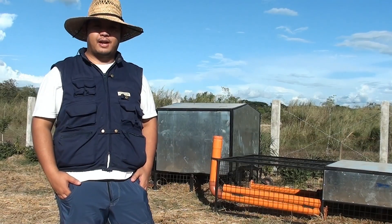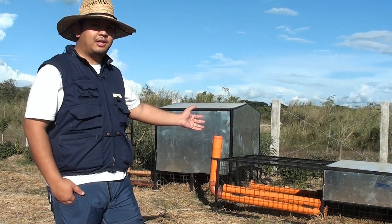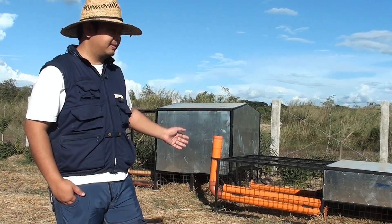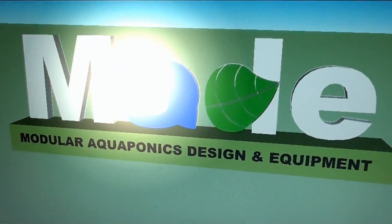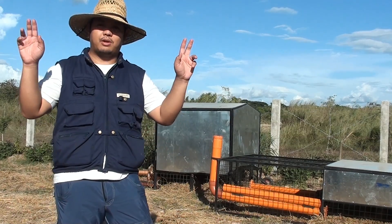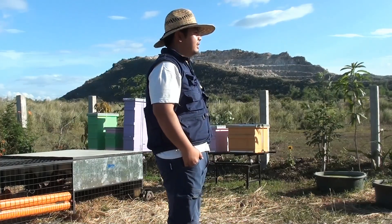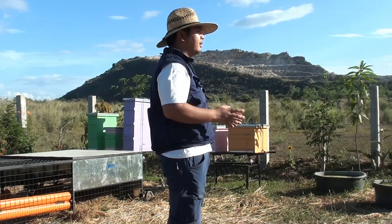Good day to everyone. We are here at MED Farms and we will show you how we raise our meat type and layer type chickens here. We use chicken tractors, or what we call chooks to go. Chicken tractors are very good in conditioning soil while growing chickens for your farm.